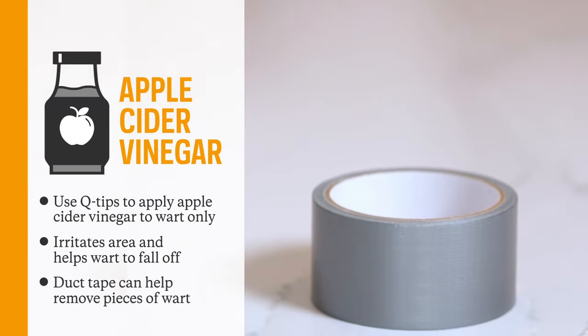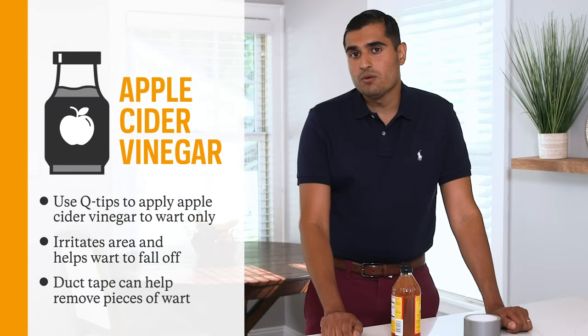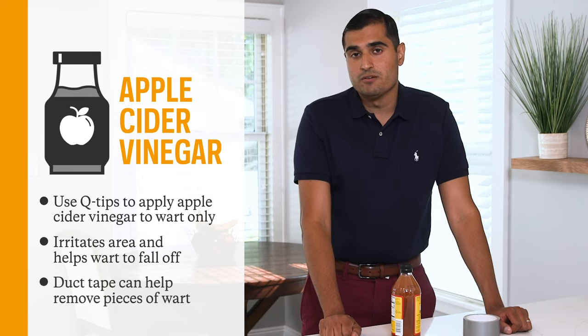Another thing you can do is something as simple as duct tape. You can put it on the wart and each time you take it off, a piece of the skin comes off with it.